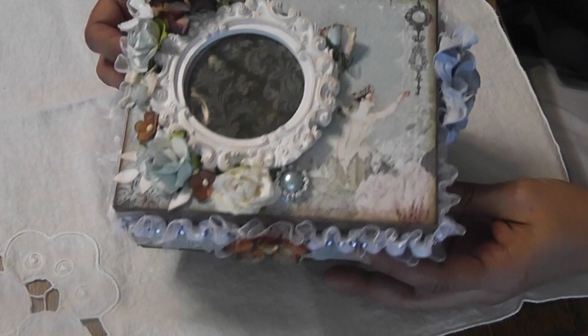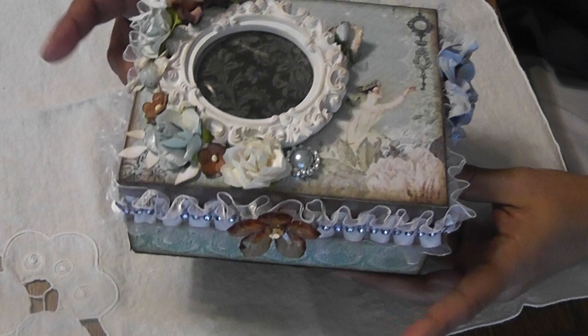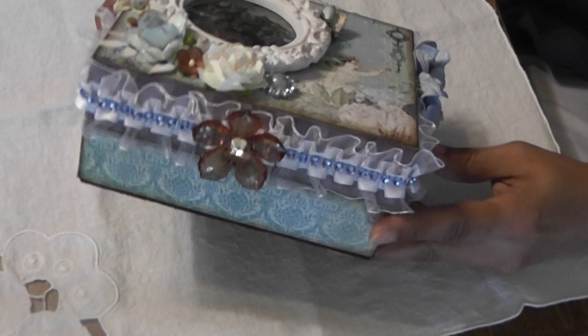The box itself I purchased at a thrift store and I paid $1.06 for it. The top was metal and the bottom was wood. I was going to leave the wood color but it didn't look right so I covered it with paper.